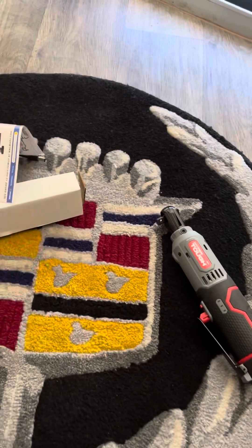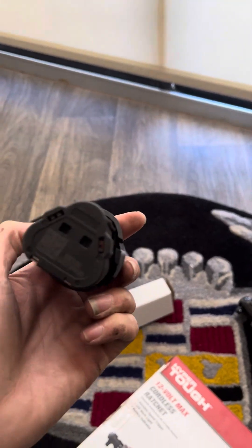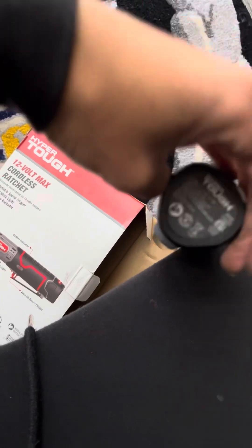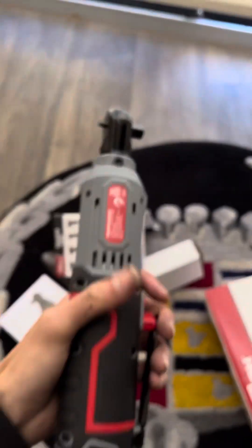All right, now you're going to want to pull your battery out. Very simple battery. You're going to take your ratchet, position it, and see the tail can only go one way — boom. And just like that it's ready to go.